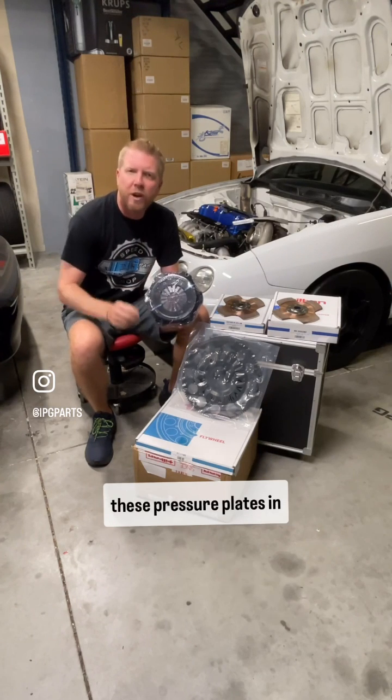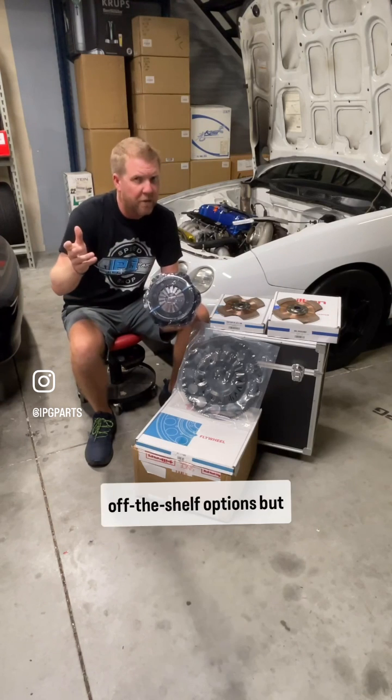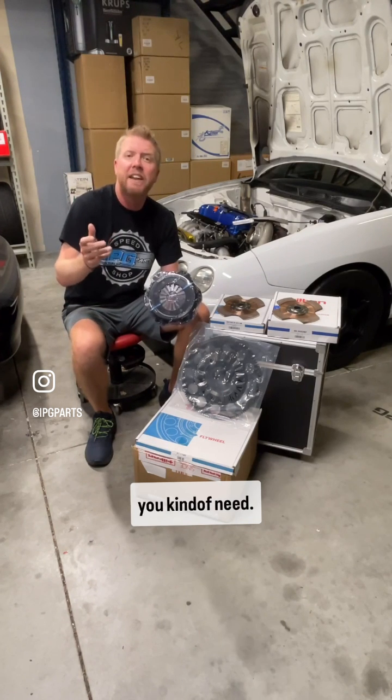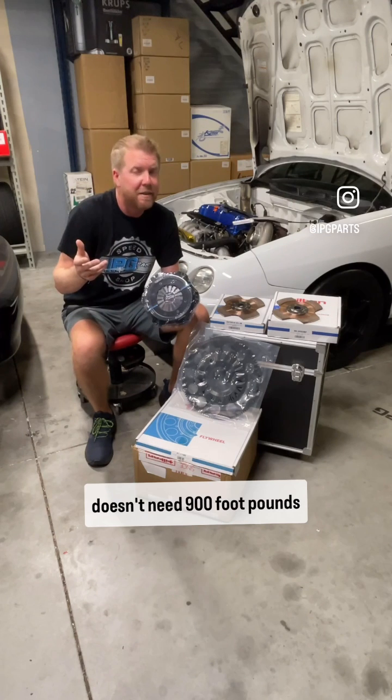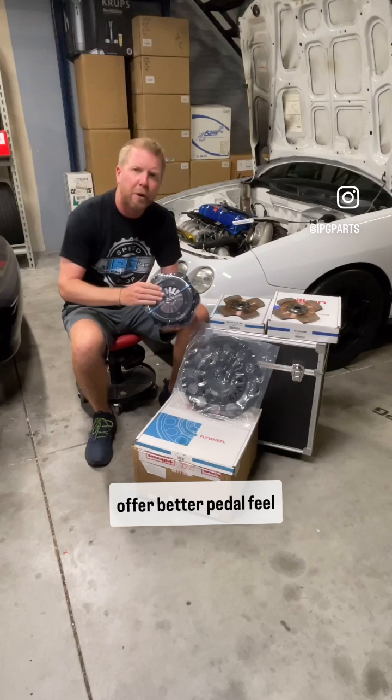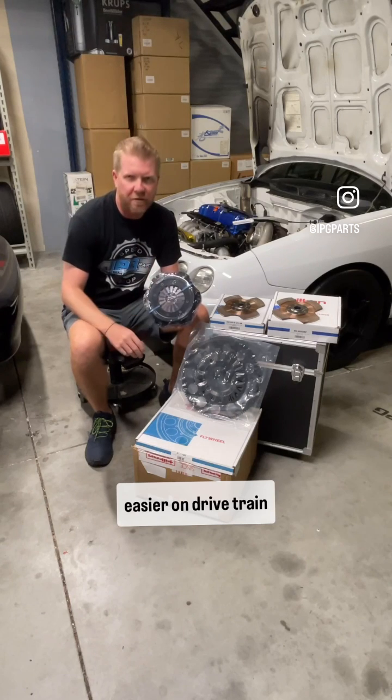With Tilton, we can spring these pressure plates in varying loads. They have good off-the-shelf options, but we can also do custom stuff to spring it however you need. Your all-motor car doesn't need 900 foot-pounds of torque capacity. The lighter pressure plates offer better pedal feel and are easier on drivetrain components.